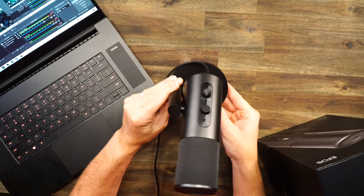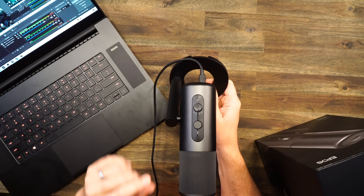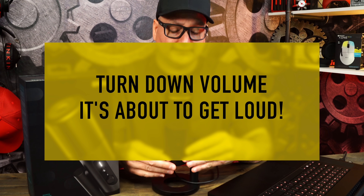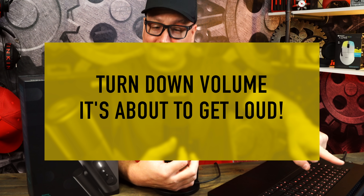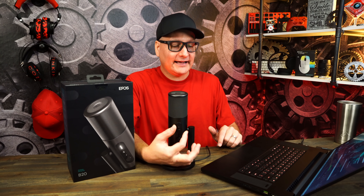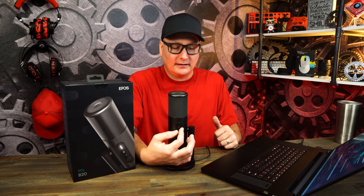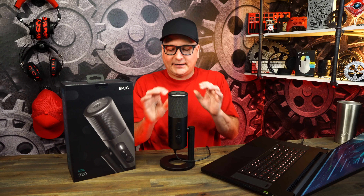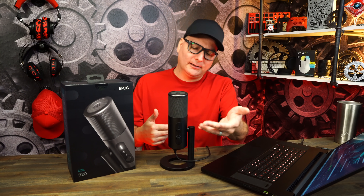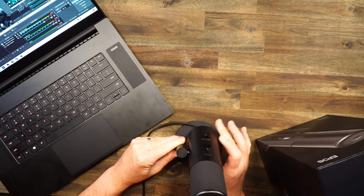I honestly don't like the USB-C being on the bottom — the cable just bends out awkwardly. I would have preferred it on the backside. Speaking of the backside, you have your gain dial and your pickup pattern direction, just like the HyperX. The gain dial is continuously rolling, which I also don't like — I wish it stopped at a max point. The stand does offer tilt, up or down, but that's really it.